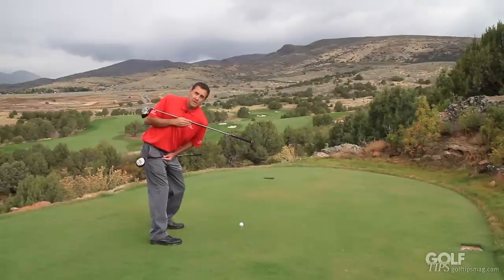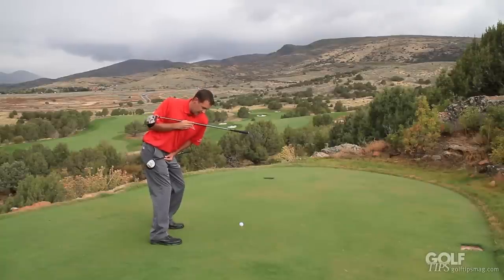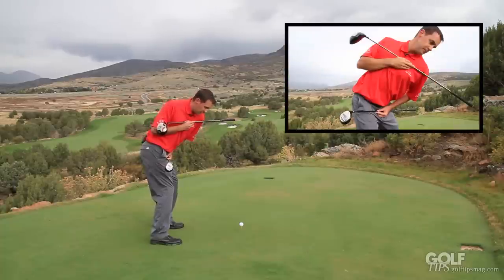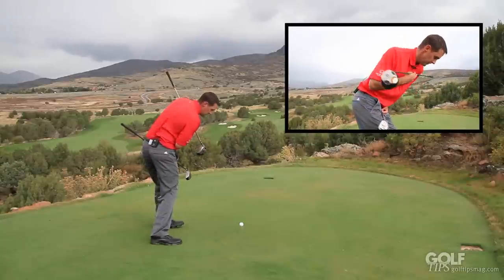You've heard that from everything you've read in magazines or heard on TV — you want the lower body to start first. You want to get that lower body moving to start your downswing. As I do that, you can see the X Factor is actually increasing as I go down to impact position.